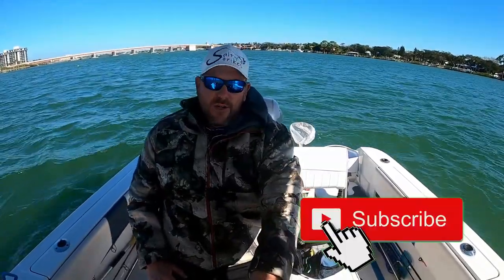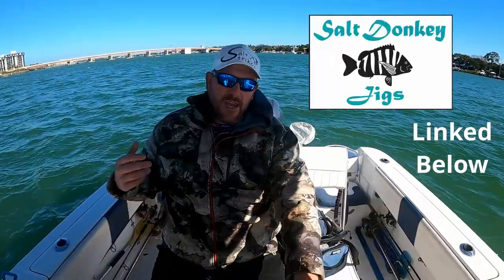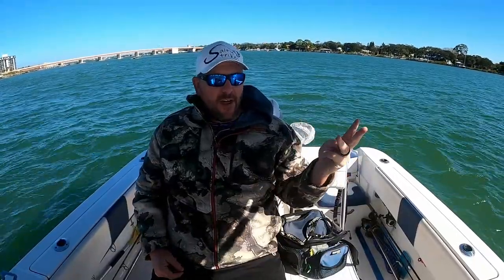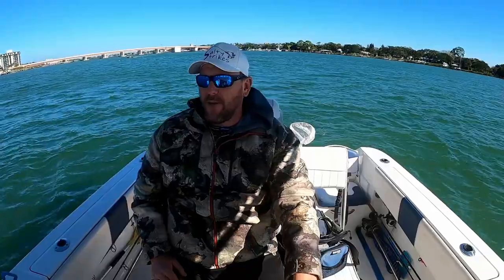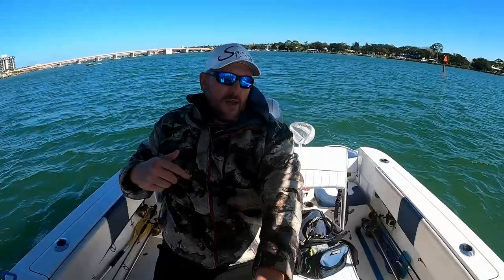Thanks for joining me on this Salty Strikes Fishing Adventure. We came out here looking for sheepshead as the target species and were trying out the new salt donkey sheepshead jig — and lo and behold, we got a bunch of sheepshead. Although they weren't big ones, I was hoping to keep two over 14 today but couldn't hit that goal. I kept one at 13 and a half and released a 13 and one just over 12. They're really good eating — I'll wait until I get a few before I cook them. If you have any questions or ideas about the salt donkey sheepshead jig, leave them below. Thanks for joining me and we'll see you next time on the water!